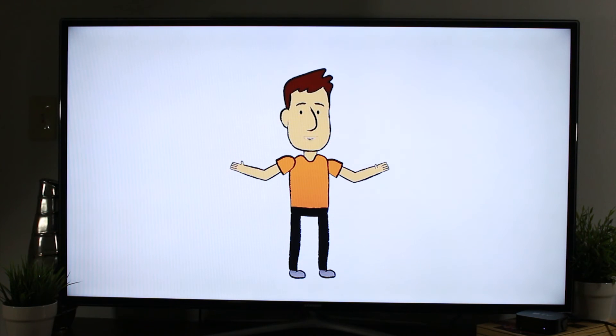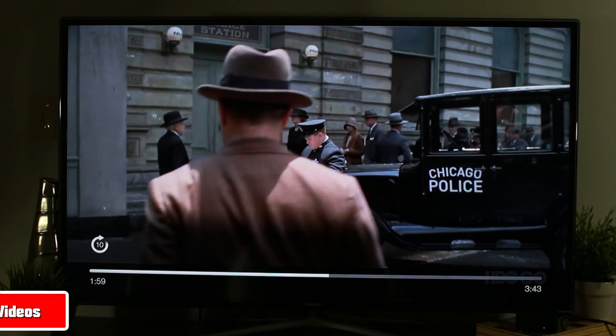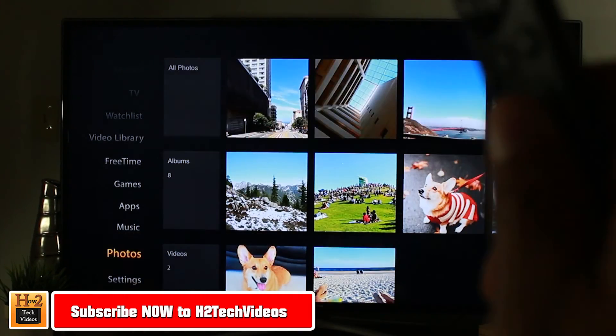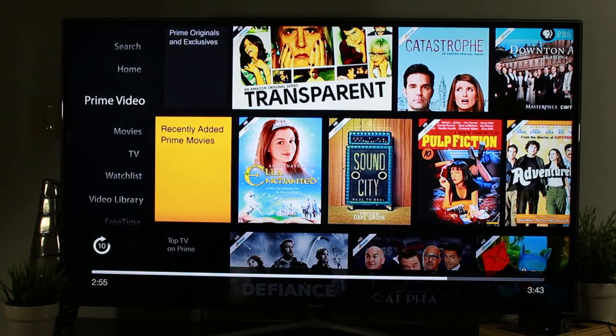Now the Amazon welcome video — we're going to skip this. If you hit the track forward button, which is the button on the right, you can fast forward this video.